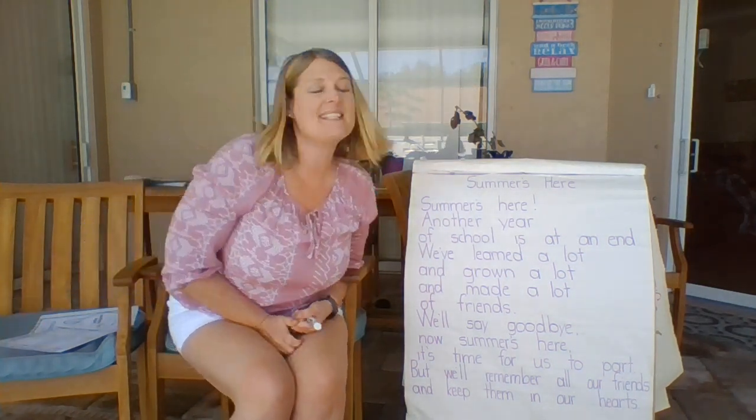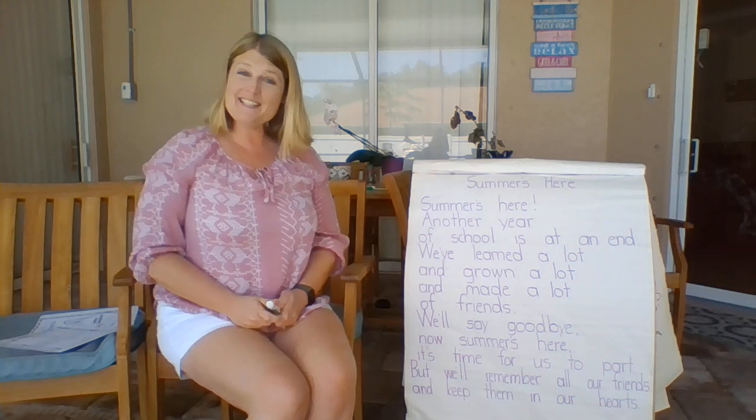Welcome back to our poem, Summer's Here. Join me, let's read it together.